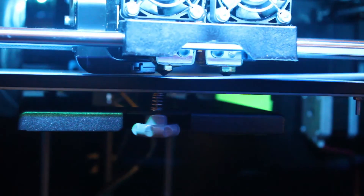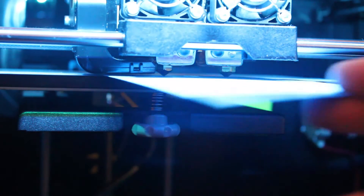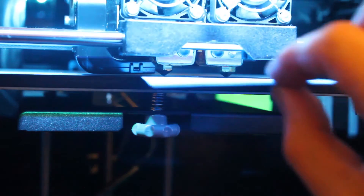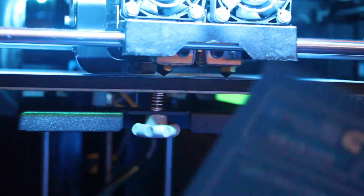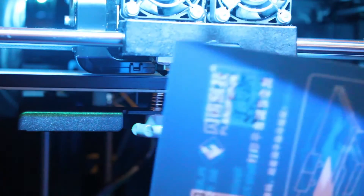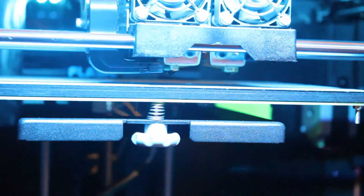You want it to slide pretty nicely through with just a touch of friction. It's basically impossible for me to translate how this feels to you in a video, but I've got a pretty good idea of how it should feel now. Just a touch of friction is good. You don't want to be too low or it's going to smear the print as it prints, and you don't want to be too high or each layer is going to come out looking wobbly.